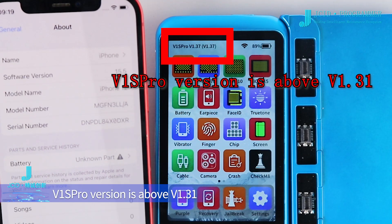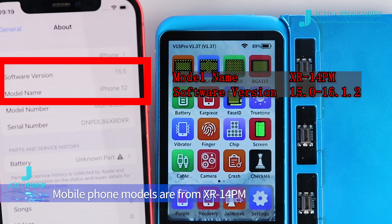V1S Pro version must be above version 1.31. Supported mobile phone models are from XR to 14 PM, with iOS versions between 15.0 and 16.1.2.